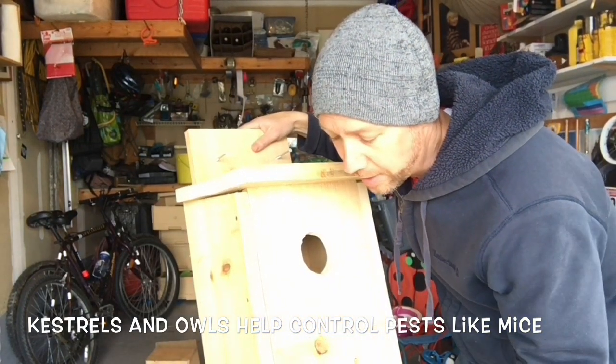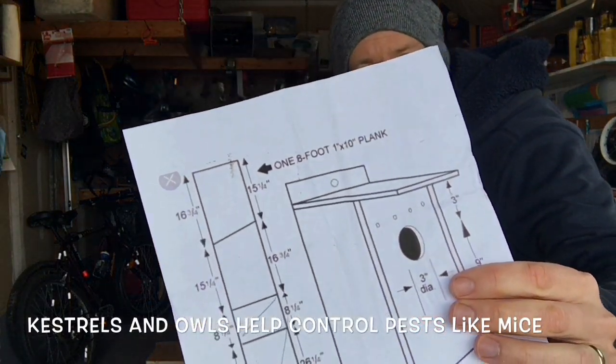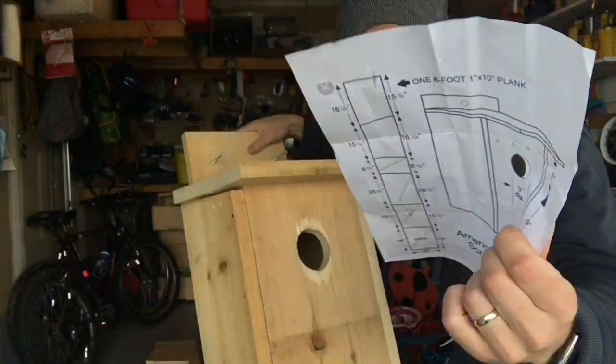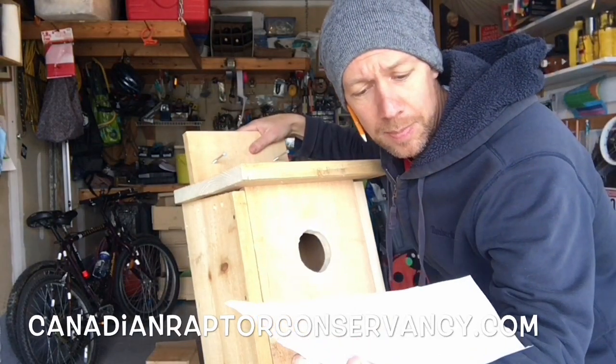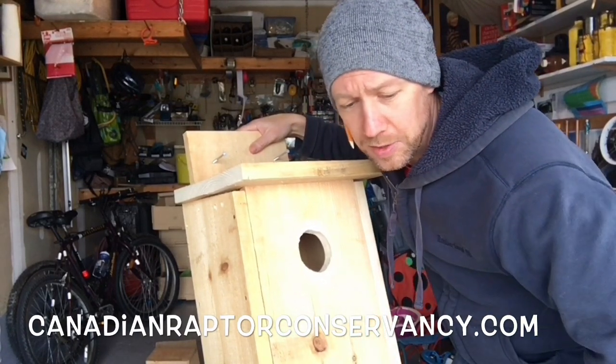You can get plans for this box all over the internet. This one comes from a Facebook group that I follow — the Canadian Raptor Conservancy. Check them out on Facebook. There are also a lot of other plans online.